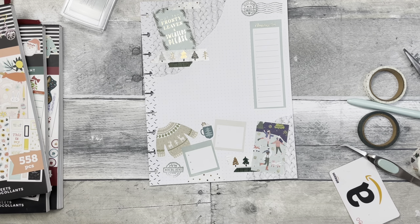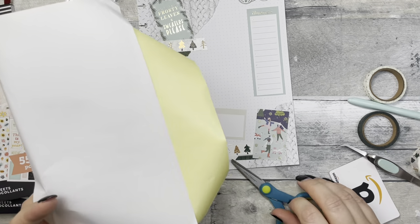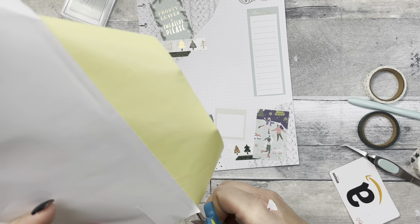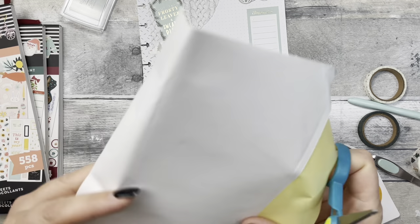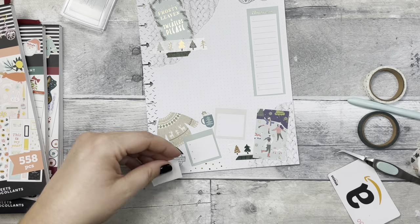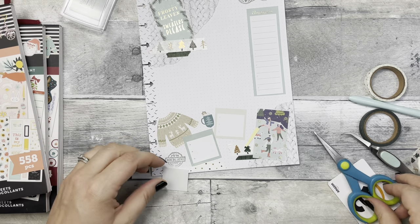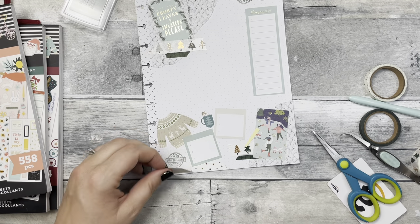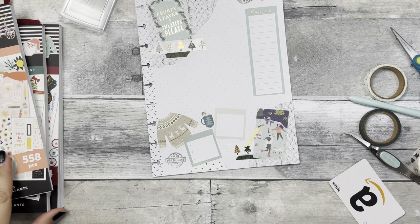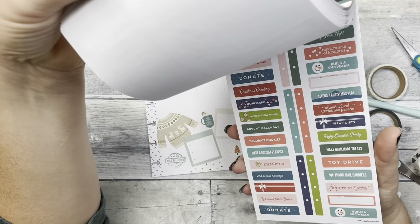That is going to bother me. We are going to get a piece of sticker paper and redo that because it's definitely going to bother me. Just maybe a piece big enough — it's not exactly the right color though. Let me look in these sticker books to see if I can find something to cover it up.